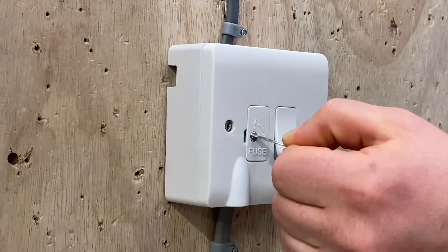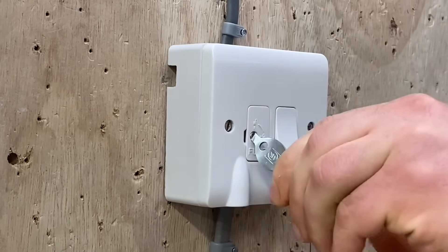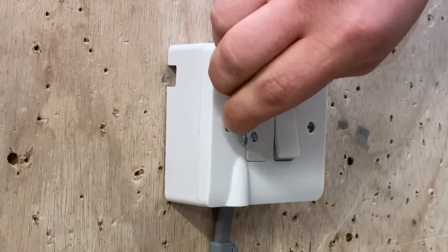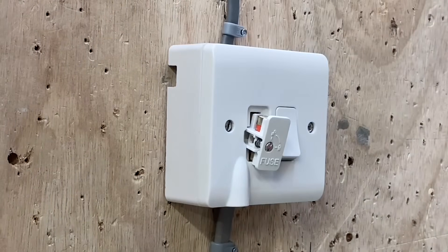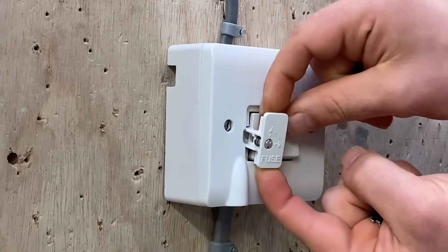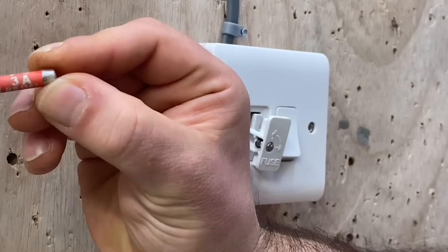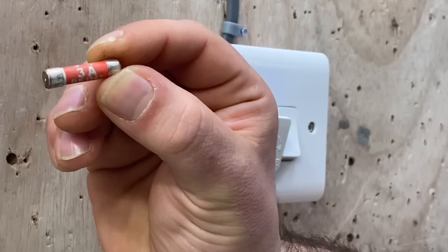We've isolated the double pole switch on the switch fuse connection unit. Now to remove the fuse as part of the isolation process — the light has gone off. Using this key, open the carrier with a quarter turn. It's tricky with the camera tripod in the way! Now we can see the fuse — it looks red. Is it a 3A? Yes, it's a 3A fuse, BS 1362.